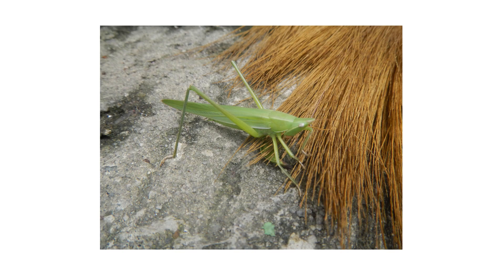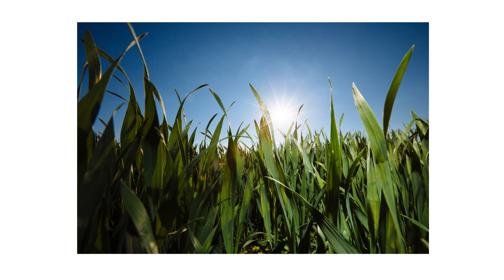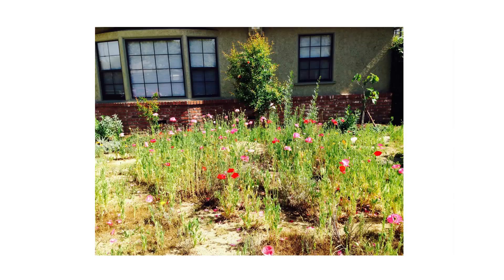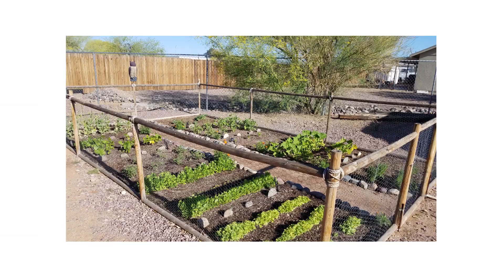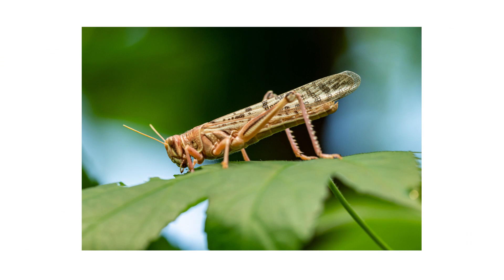Inspection is the next phase of any good pest control plan. Once you know what your pests look like, check around your property to confirm their presence or find hot spots of activity. Grasshoppers prefer to live in areas with a lot of grass and other low plants. In residential areas, they'll be among tall grasses, in gardens, and around shrubbery because they don't like to be out in the open.